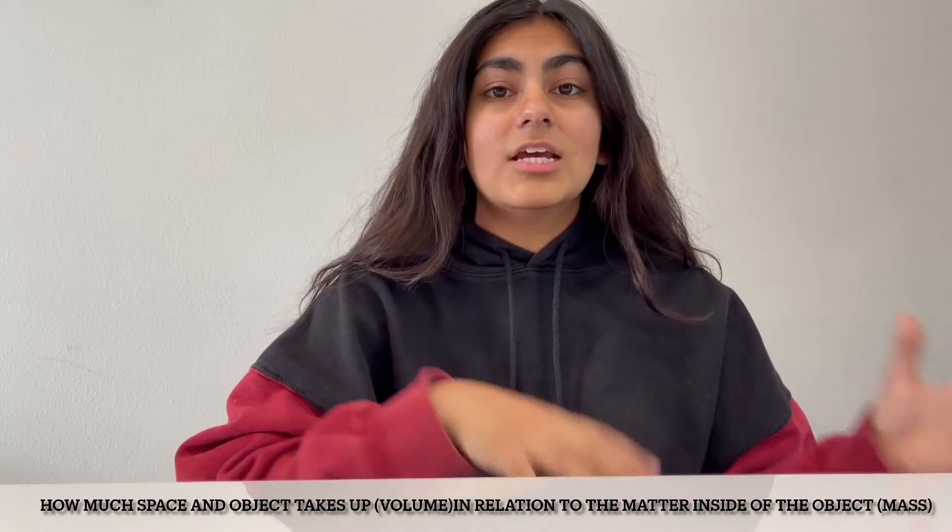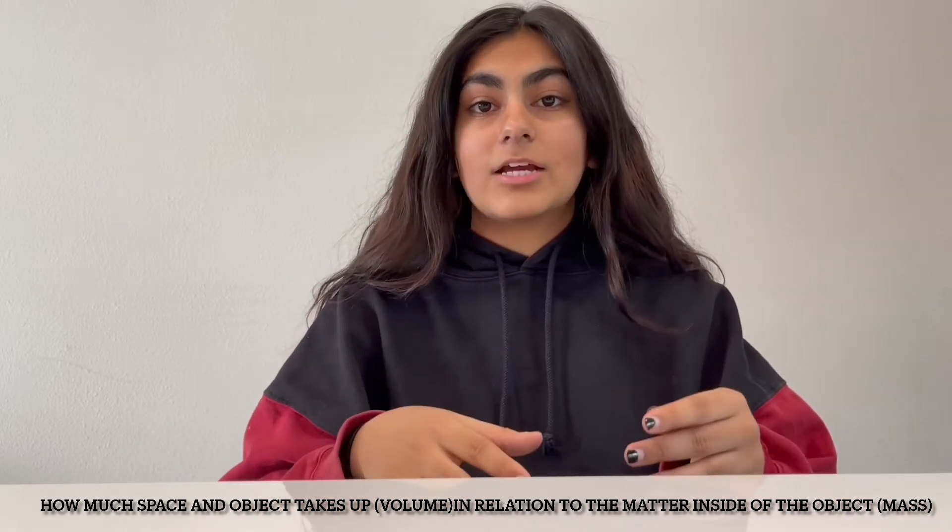Density is used to describe how much space an object takes up — its volume — in relation to how much matter is in that object, or its mass. If we have a really heavy object that's very small in size, its matter is compact and it has a very high density. If we have an object that's really big and spread out but very light, that object has a very low density because its matter is not compact.